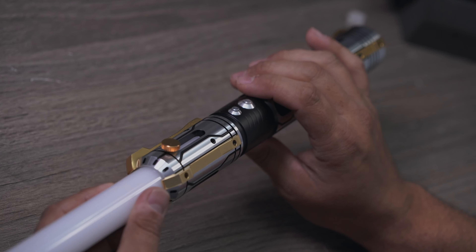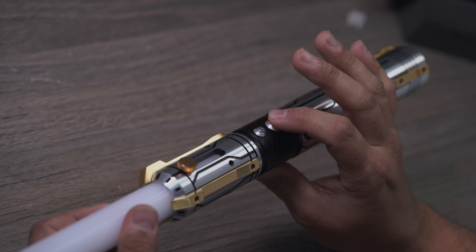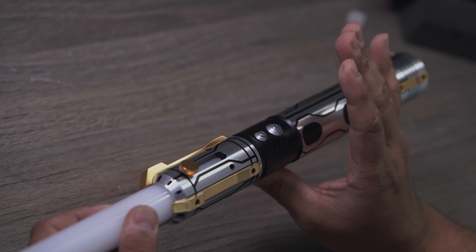And you'll also get a really nice acrylic stand so you can put it on display. So this here is a two-button Profi. We have the power and the ignition buttons, and the bottom one here is the auxiliary. So how do we get it started?